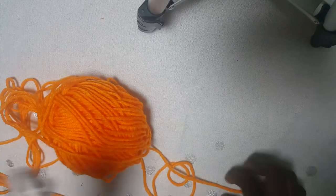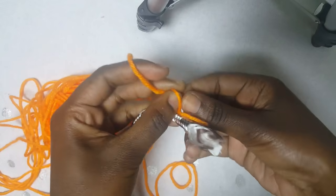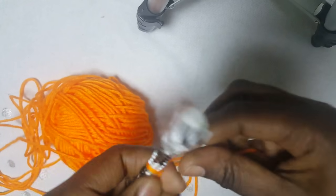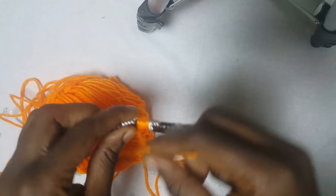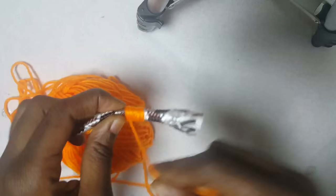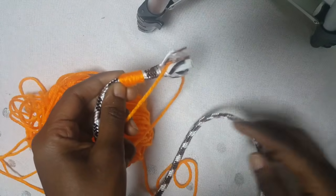I take my rope — I've cut my rope already — then I first make a loop like this. Then I'm going to wrap just like this, and I'm going to wrap my rope all the way to the end.